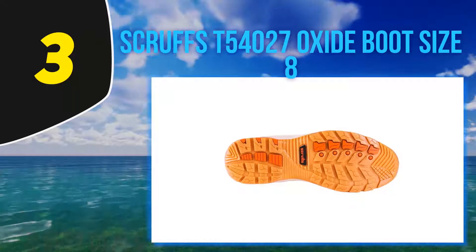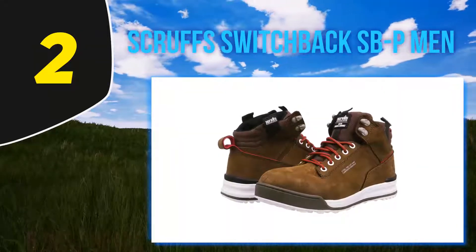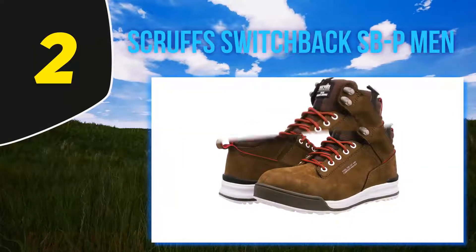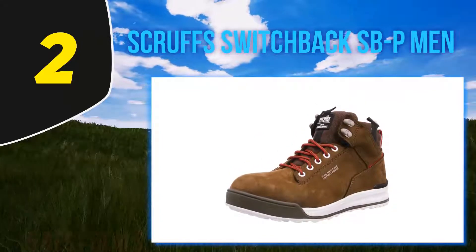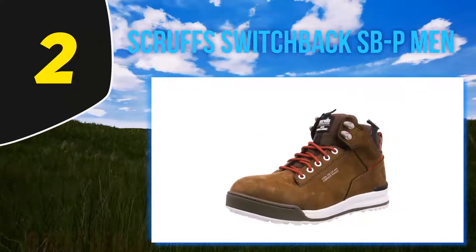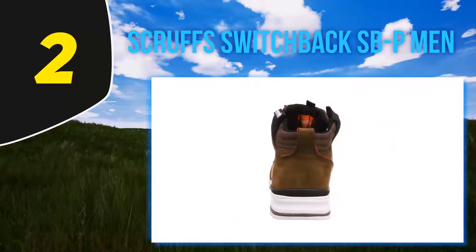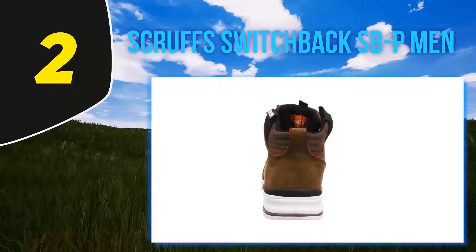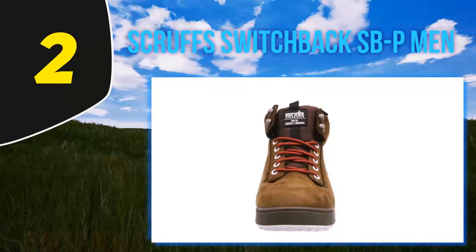Coming in at number two: Scruffs Switchback SBP Men. There's a big problem with most of the best work boots on the market today — they look ugly and they feel bulky. So if you're looking for a set of work boots with steel toe caps that look cool and are lightweight, look no further than the Scruffs Switchback. They're so lightweight and slimline there's a good chance they're going to get mistaken for trainers.